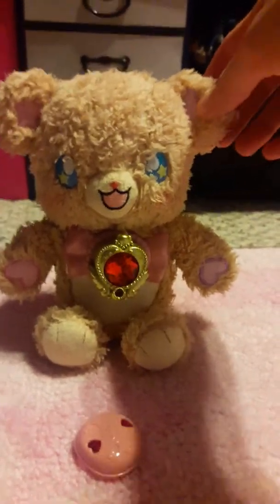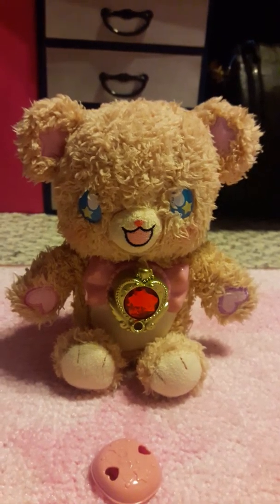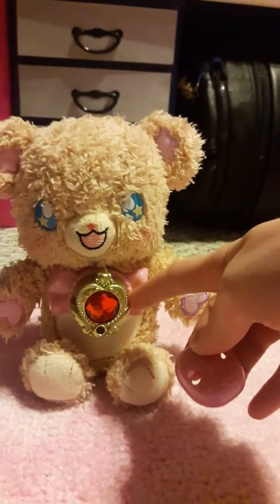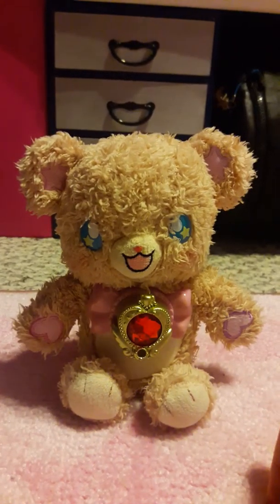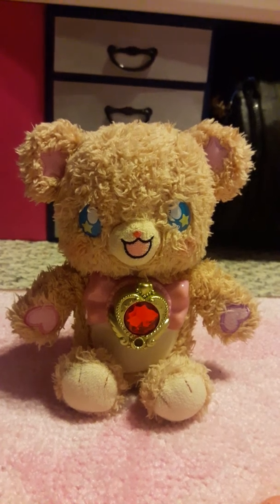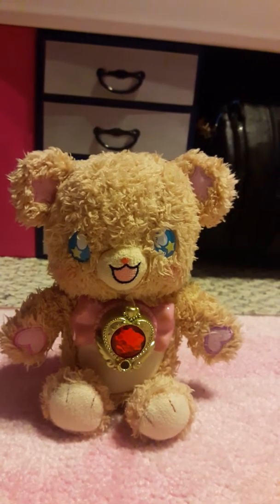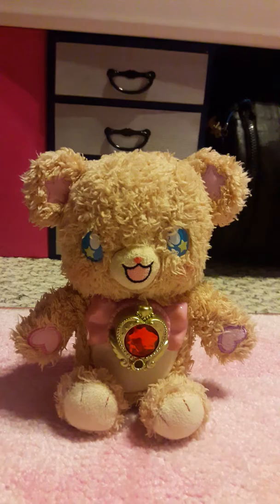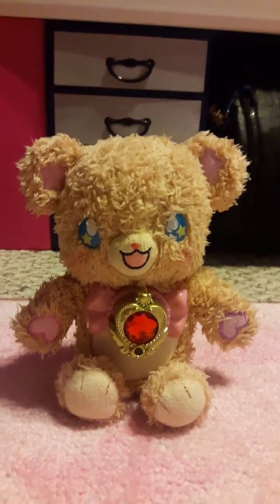This is the Chatting Mofurum plushie from Japan. She takes three AAAs and initially just comes with this little cover, but you can put your own Lincoln stones on there if you have them. So I have Ruby. I don't know if adding a certain stone makes a certain noise or activates a certain phrase, because I don't know Japanese that well and plushies don't come with subtitles.